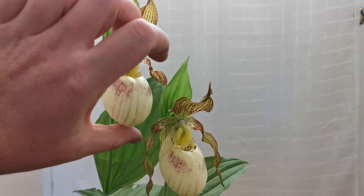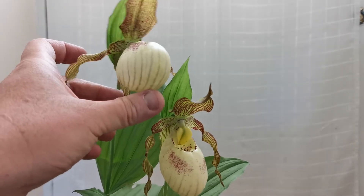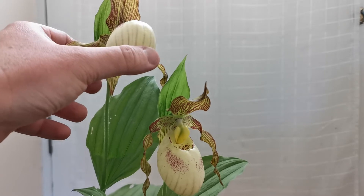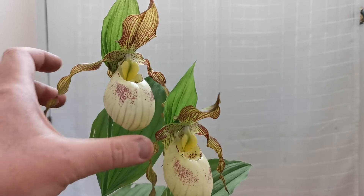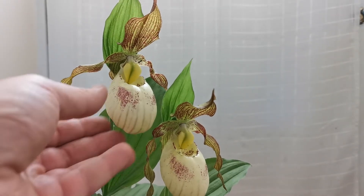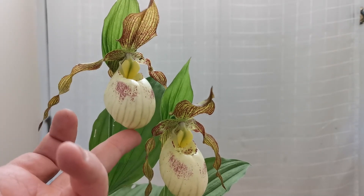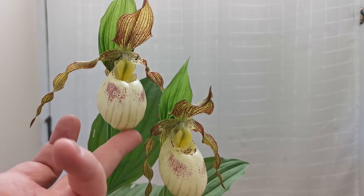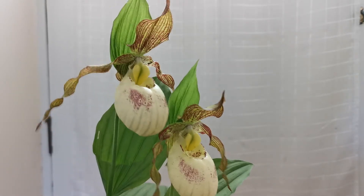In slipper orchids, the two lower tepals are basically fused together into a synsepal — this one here. The lip is basically this pouch, which is one highly modified petal. In cypripediums, as well as in all other lady slipper orchids, it indeed constitutes the slipper.